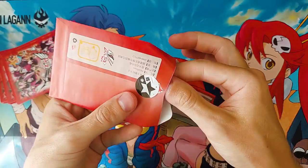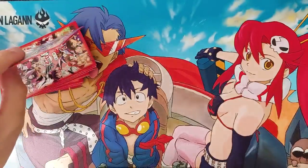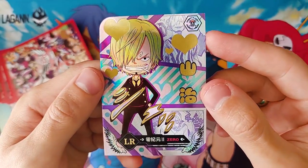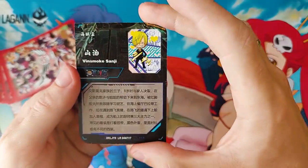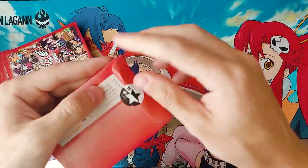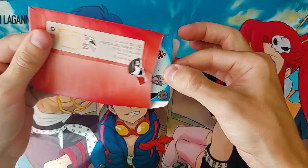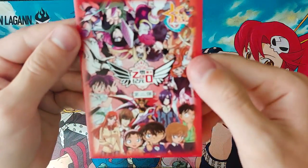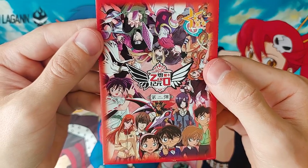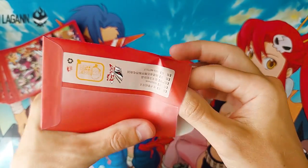I'd love to pull some Death Note or Bleach — you don't see Bleach often on these cards. It seems like ultra rare is the base rarity since I keep pulling those and LRs with no lower quality cards. This set features Naruto, Bleach, One Piece, and Death Note — it's cool to see multiple anime together. Most sets just do waifu cards because they sell well, so it's refreshing to see something different.